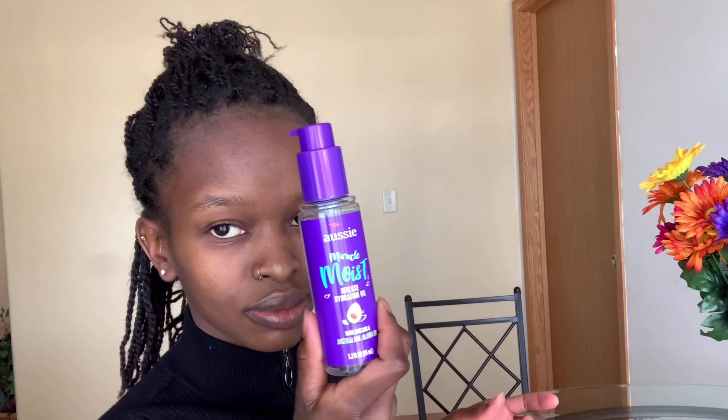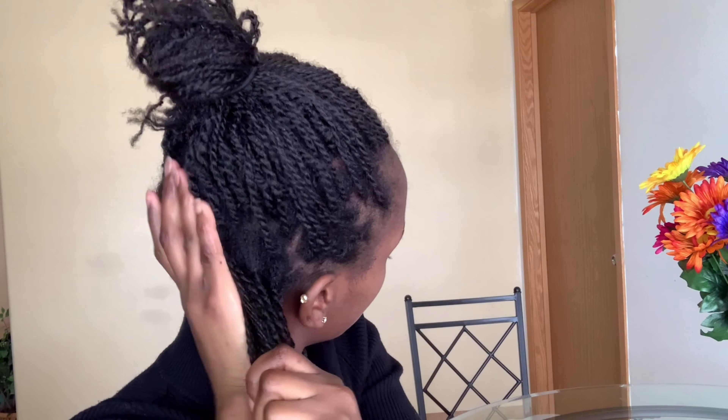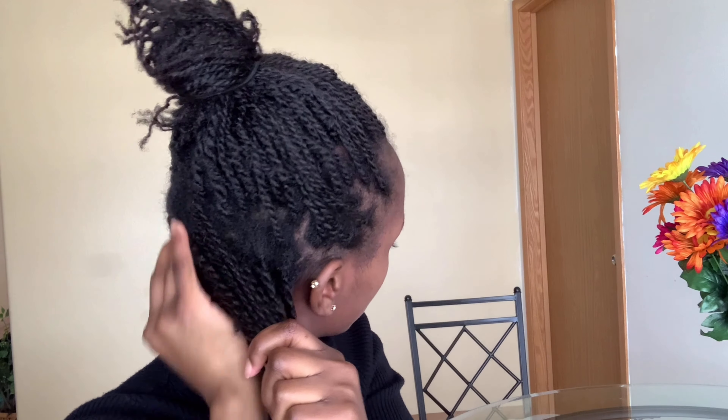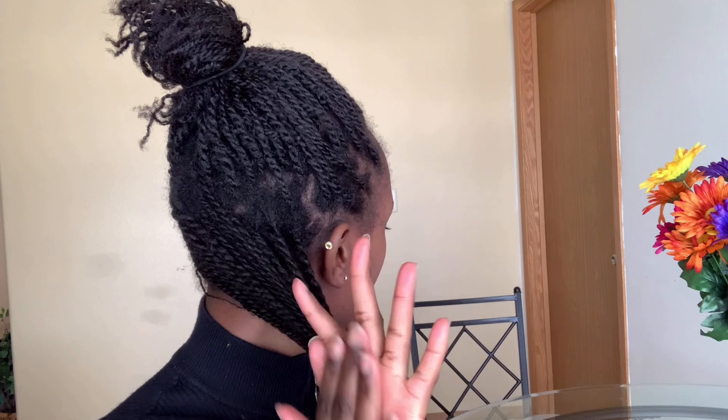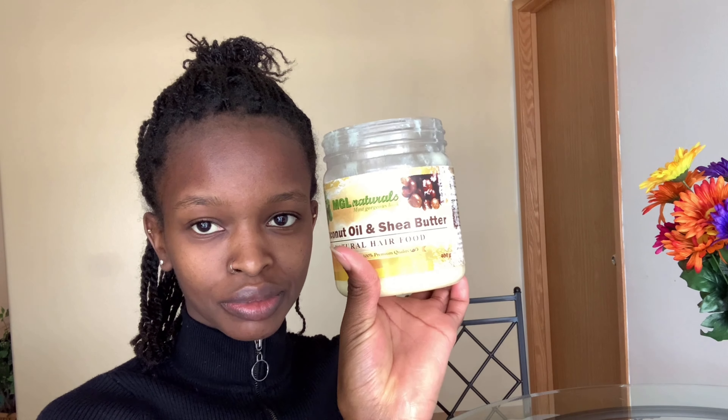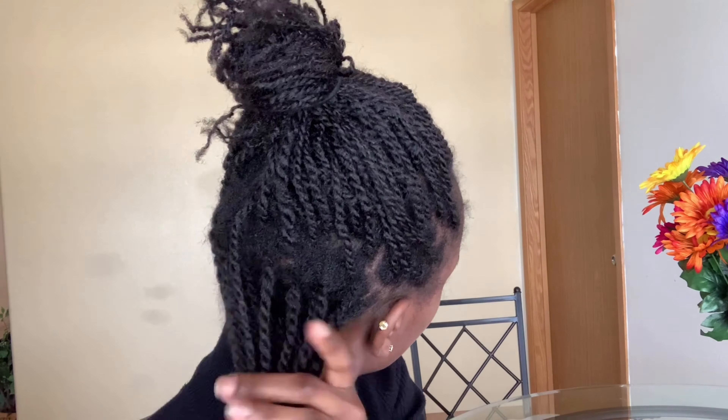I'm gonna follow that up with the Ozzy Miracle Moist Hydrating Oil. I love it because it smells really good, and it's a combination of jojoba and avocado oil. Avocado oil is great because it's not just a sealant — it's also a good moisturizer. Then I'm gonna seal everything up with the MGL Naturals, which is a combination of shea butter and coconut oil.